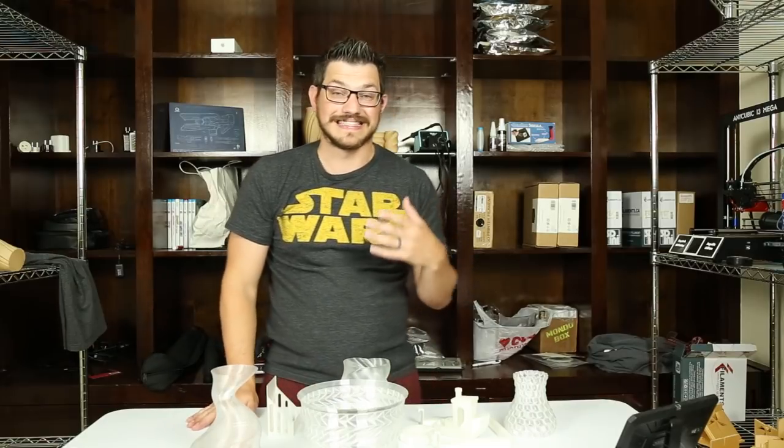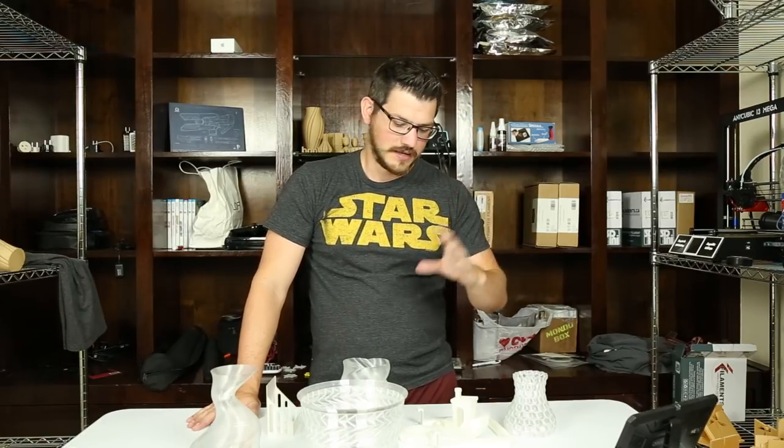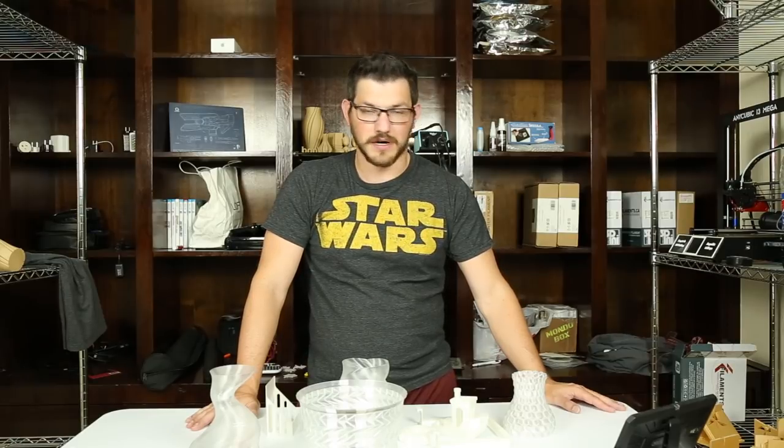Clear filament is good for very few things aesthetically unless you're going to paint it. If you're going to paint over it, it doesn't really matter what color filament you use. But if you're going to use it as just a clear filament, that's kind of what I tried to highlight here. It's going to be a little hard to show you guys close-ups because I don't have a black background unless I use a t-shirt or something, since I don't have my foam core board here yet.